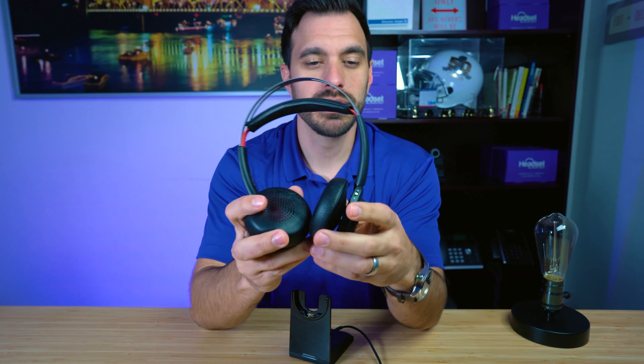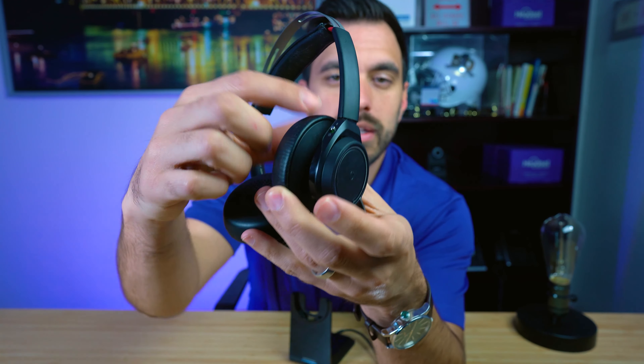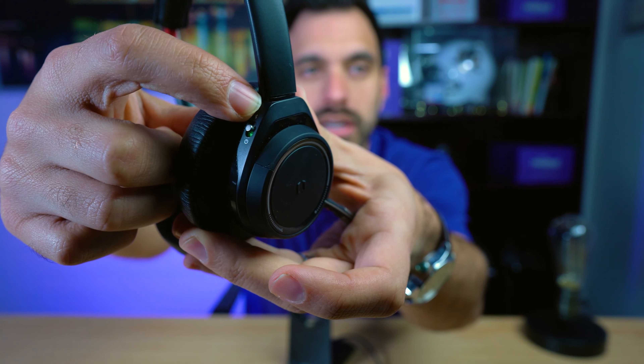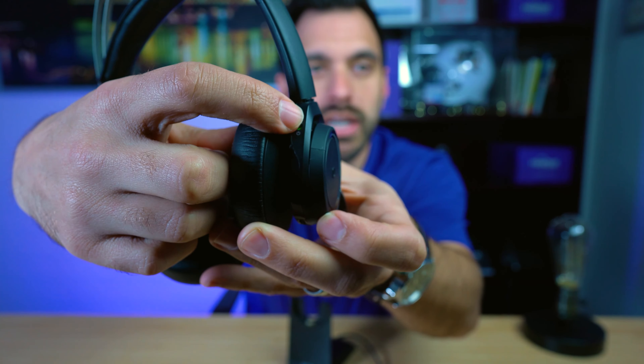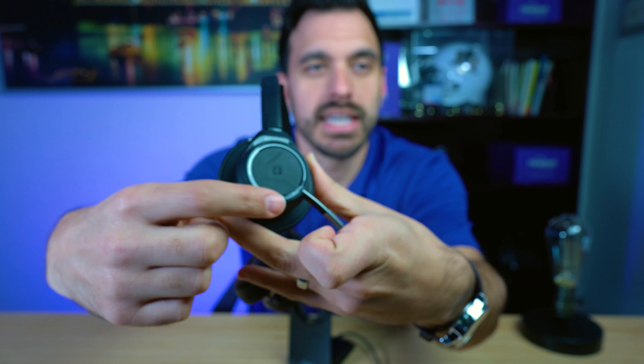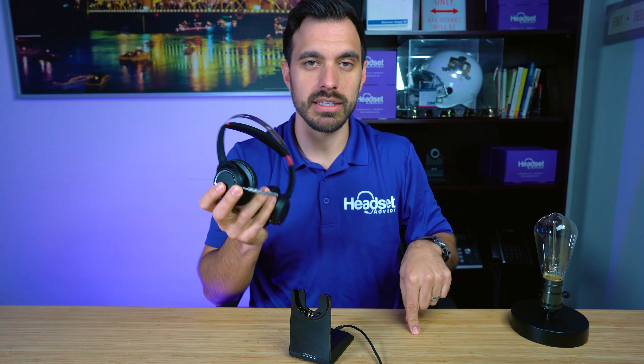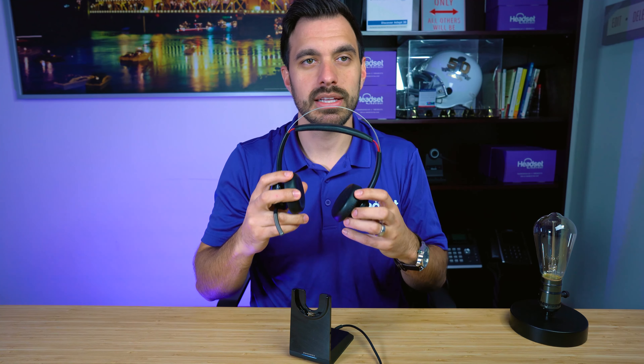Literally, it's that simple. Now you can repeat this process for your mobile phone — both can be paired. Just again, click and hold the button upwards until the light starts to flash on the side. Then go into your phone, find the device, click it, and it's that simple.